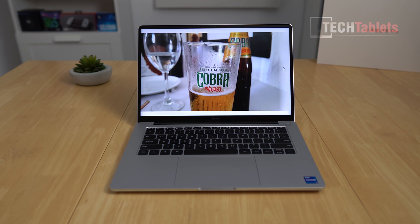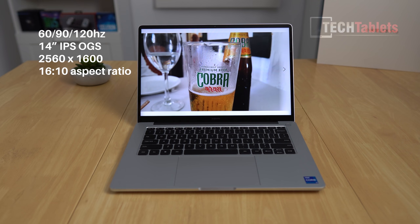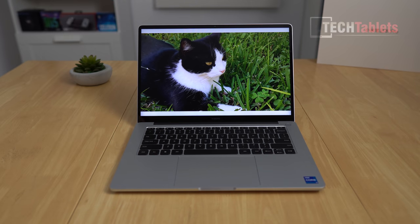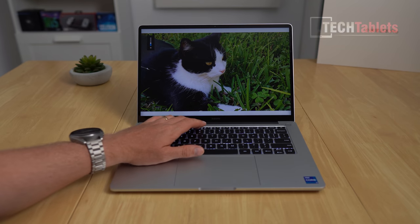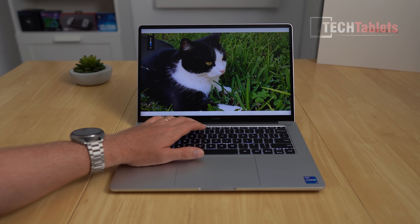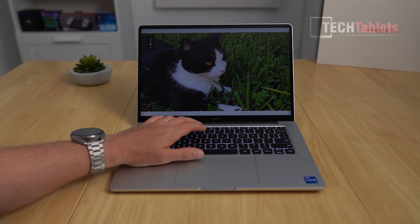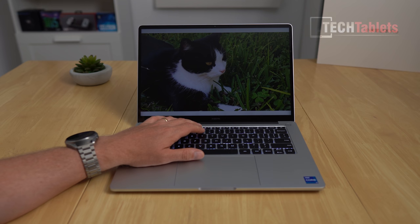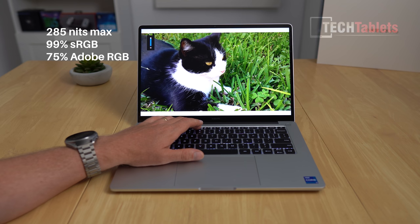The 14-inch IPS screen has a maximum refresh rate of 120Hz, with 90Hz and 60Hz options switchable via the Function+S shortcut. There's minor light leakage in the bottom corners only visible on a completely dark image — not really a problem. The screen is glossy with scratch-resistant glass, fully laminated, and peaks at 285 nits which is decent but I'd like it brighter. Positively, it uses DC dimming with no flickering even at the lowest brightness setting.